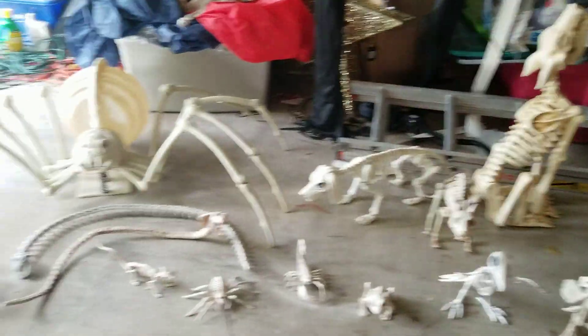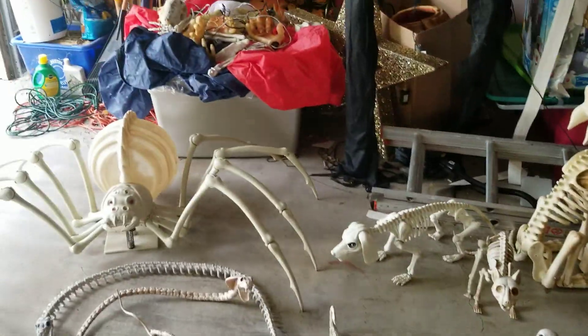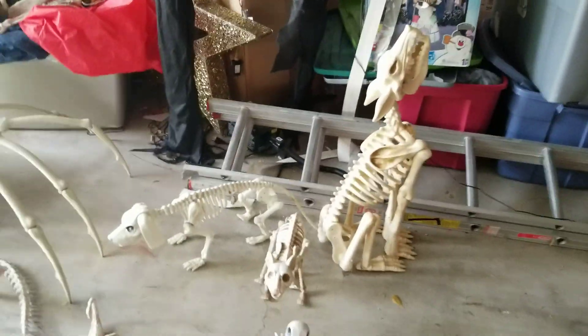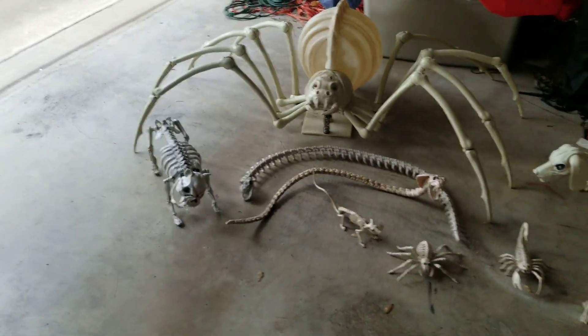Now I'm going to talk about the smaller ones a little bit less, because there are a couple of them that are animatronic. The back ones right there — the spider, that dog, the cat, and the wolf — those are animatronic. I'm going to talk about those later, and I'm just going to go ahead and get the smaller ones out of the way first.